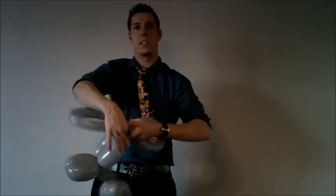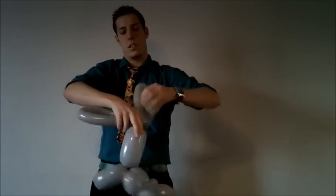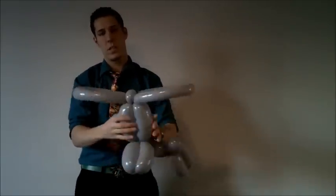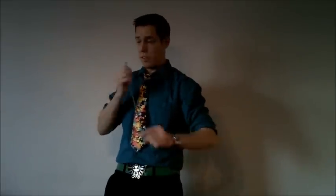Now take this and attach the top like so. Actually I'm a little out of order — I should have done the eyes first, but oh well. This is going to be his ears, and this is going to be his mouth. Grab your 260.